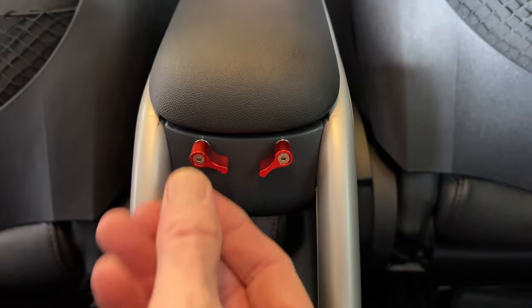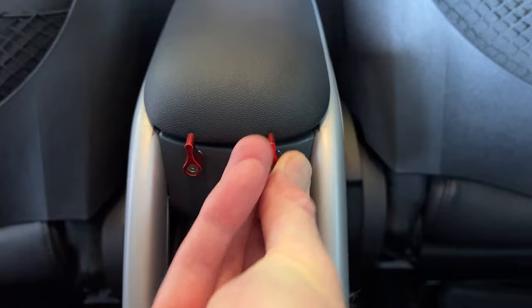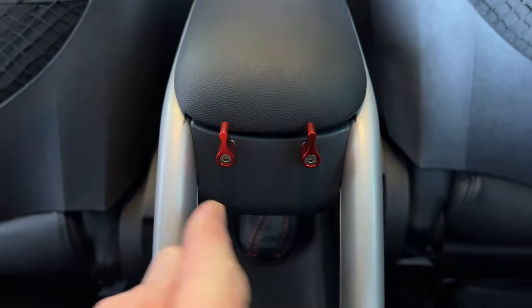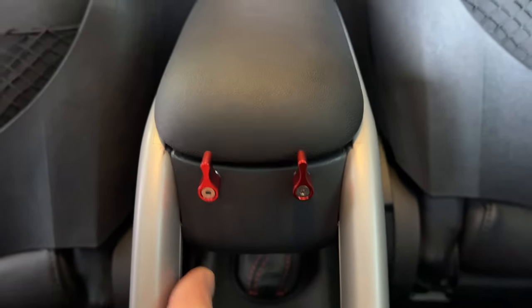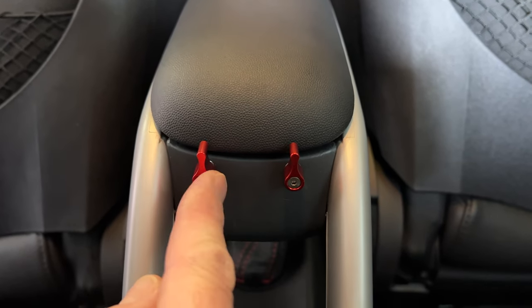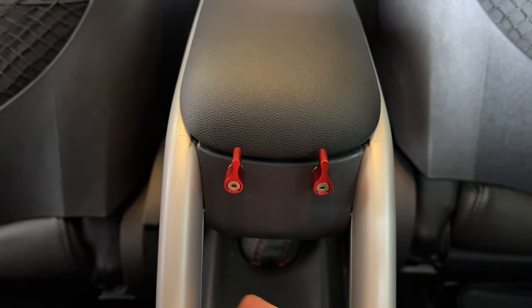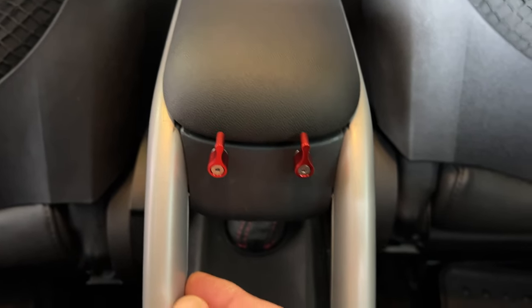All I did was measure it out to make them even. I used an 11/64 drill bit and made the holes really nice and tight so I was able to thread these thumb tabs in. On the back side I did bolt them in as well, and that took a 5 millimeter bolt.